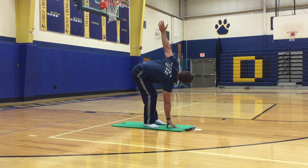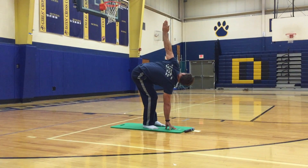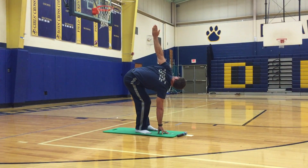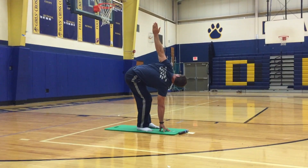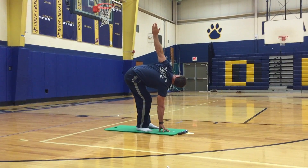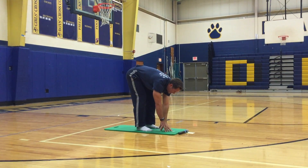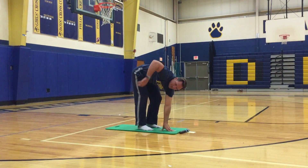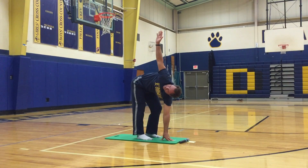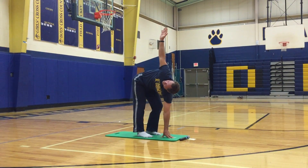Slightly bend your right knee, keep your left leg straight, look up to your hand, look up to the sky. Okay, back down — switch. Right hand to the sky, keep your right leg straight, slightly bend your left, look up towards your hand.